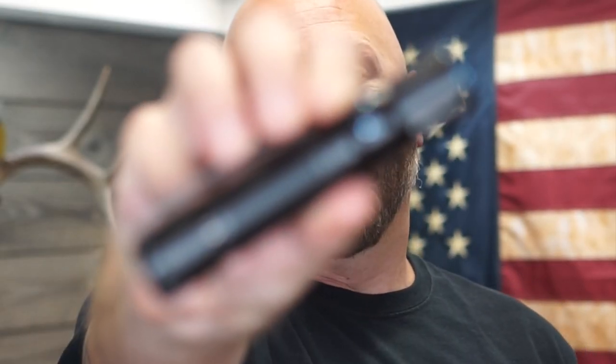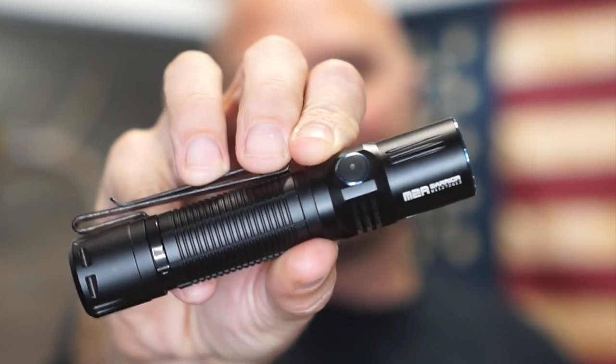Hey guys, it's Harleywood. My most popular video on YouTube is the Olight M2R. As of right now, it just surpassed 600,000 views.